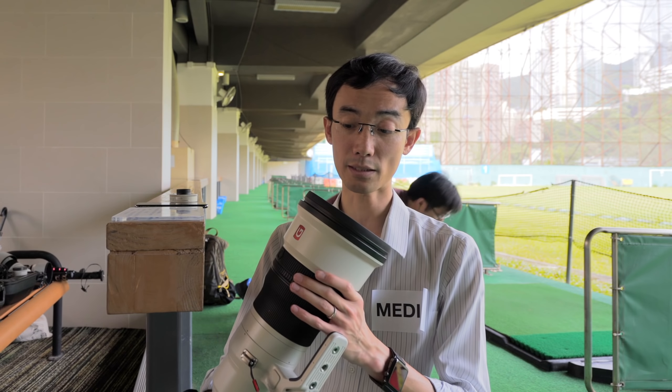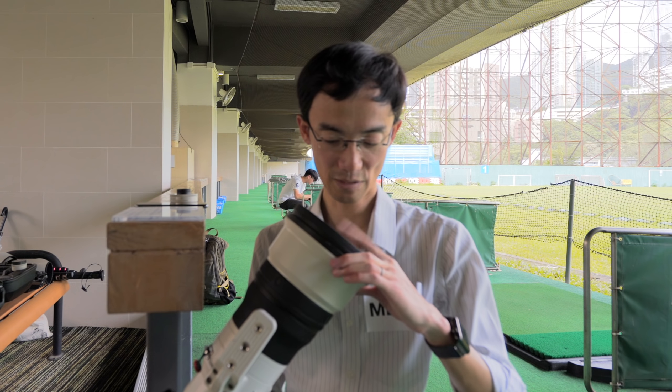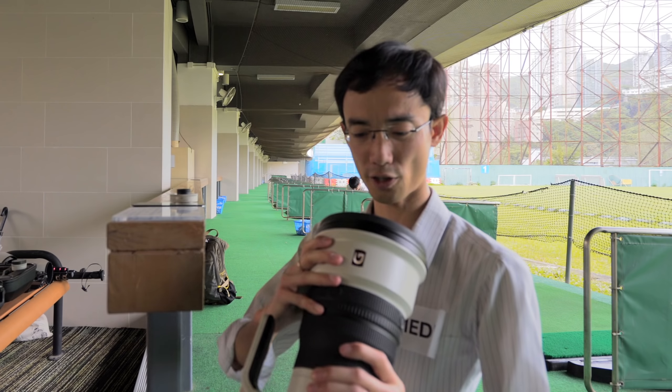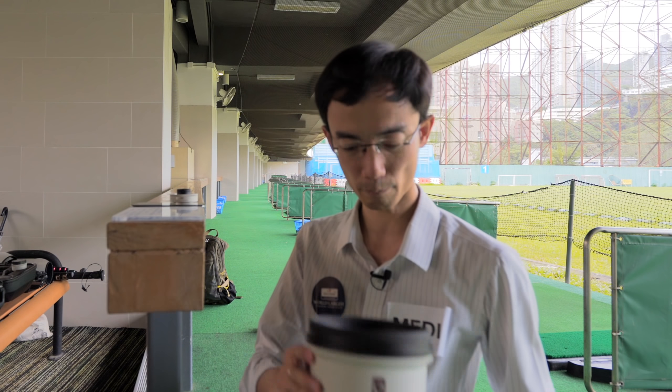The front element has a dust and fingerprint repel coating — pretty good. You don't put a regular filter on the front because it's so huge — it's the size of a CD, actually bigger than a CD.